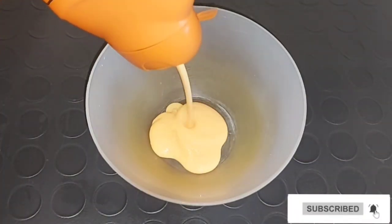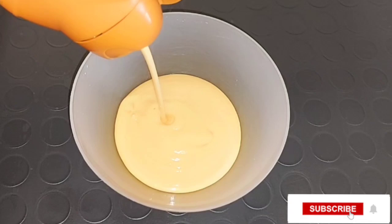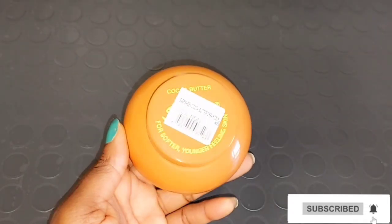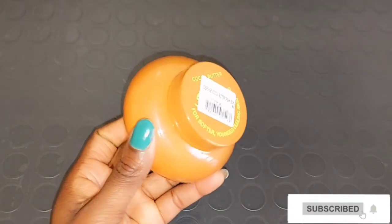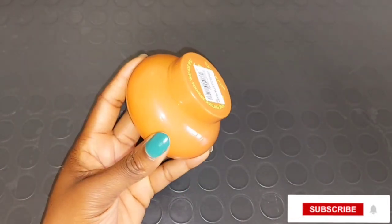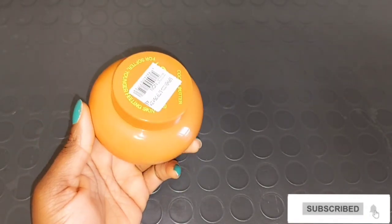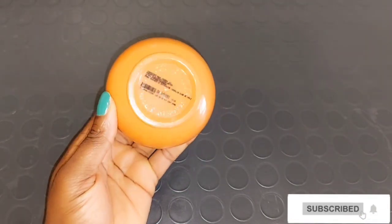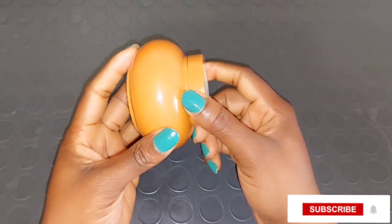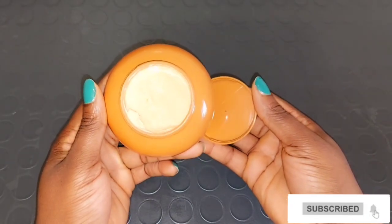I'm going to be opening my Ever Sheen cocoa butter lotion, taking a clean bowl, and scooping out the amount I'm going to be mixing. I'll be explaining why I'm mixing these two body lotions together — they are the same product, just one is the lotion form and the other is the cup (tub) form, which is the Ever Sheen cocoa butter body cream. The lotion is very very watery and I cannot use it alone, while the cup one is very very thick. That's why I'm mixing the two products together to get the right consistency I want for my skin.